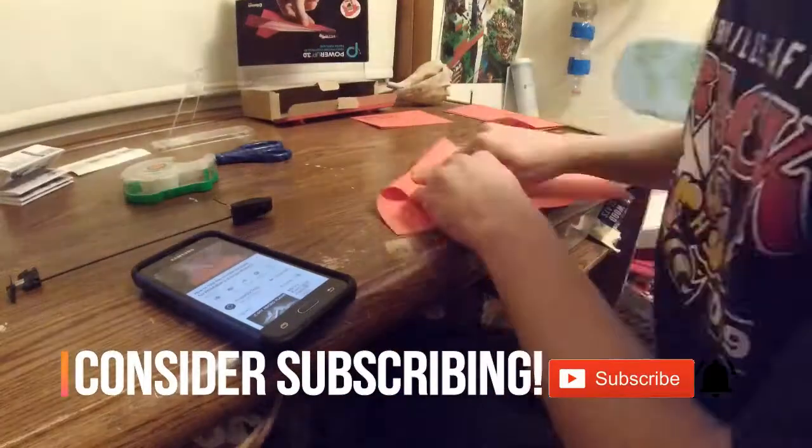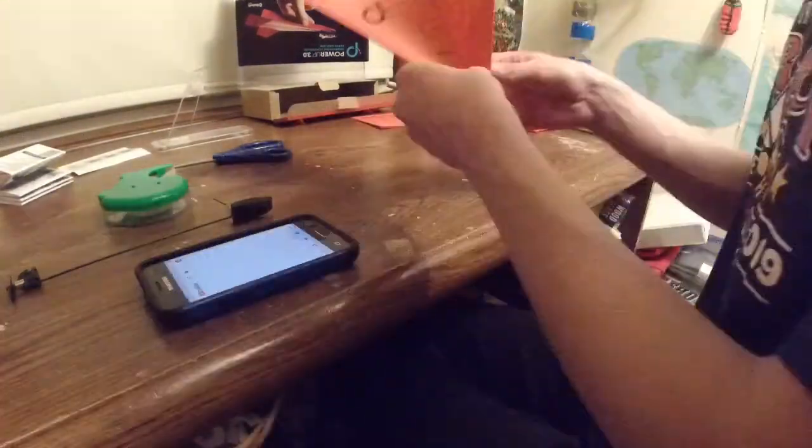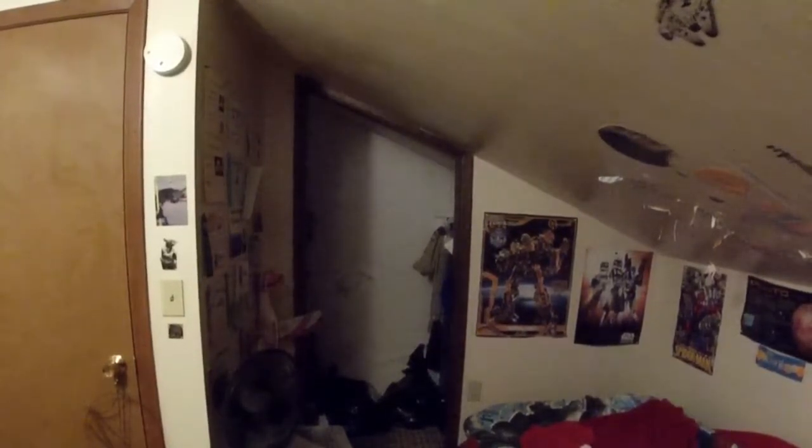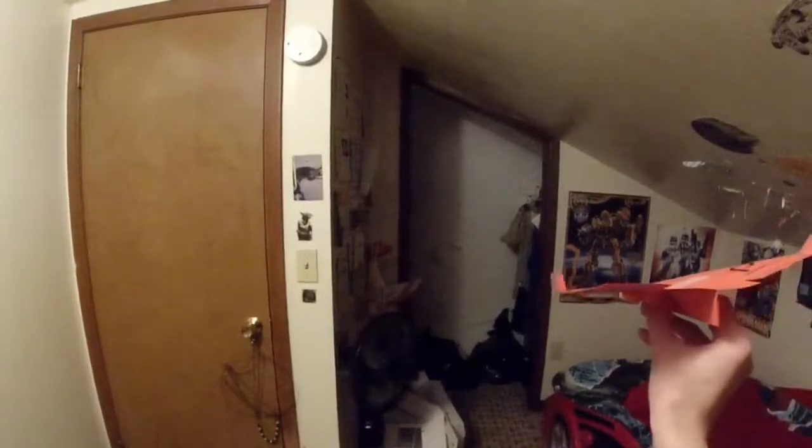First, let's make the paper version to see how this works. Time for the glide test of the plane without the electronics. Too much elevator. Okay, now I've got the elevators just a tiny bit less. Perfect.